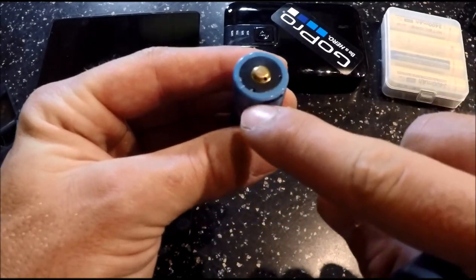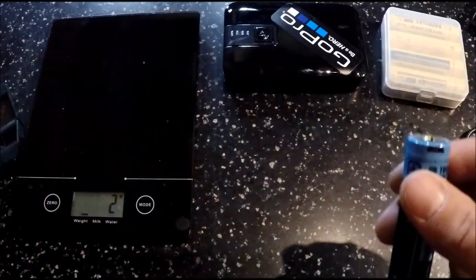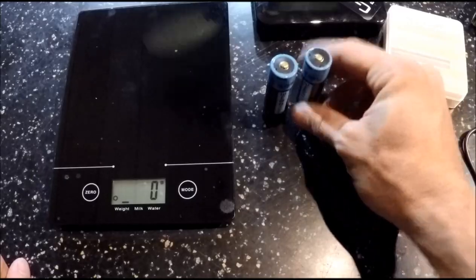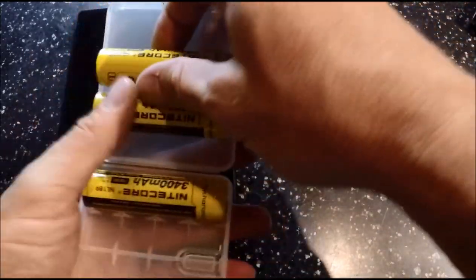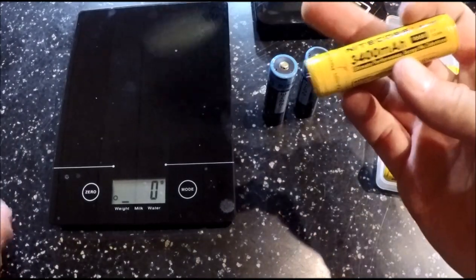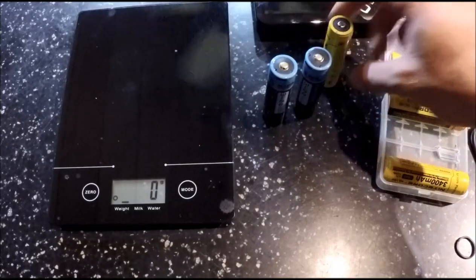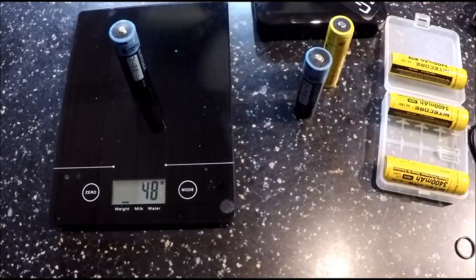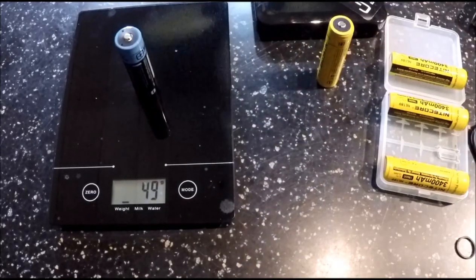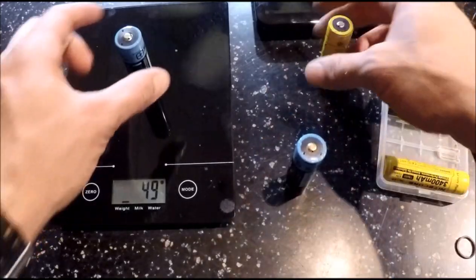These two little dots you see on top here are your corresponding red and green LEDs. To show you that this thing is almost exactly the same as a Nitecore, I've got my scale here in grams. We're going to weigh one of my Nitecore 3400 milliamp ones — it should weigh about 48 grams. Now going to weigh the Electstack — 48 grams. I weighed the other one and it weighed 49. Boom — less than one gram of difference between the Nitecores and the Electstack.